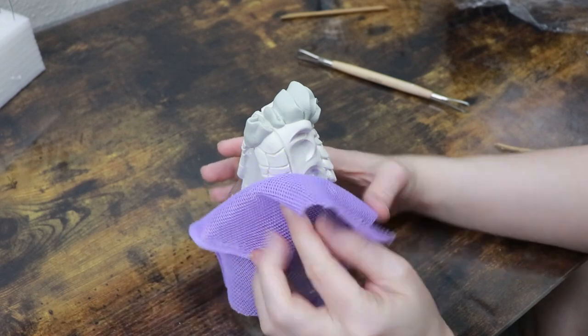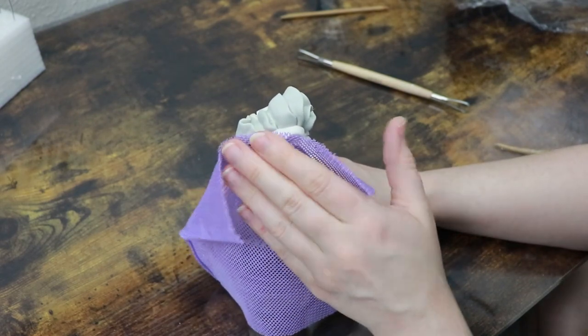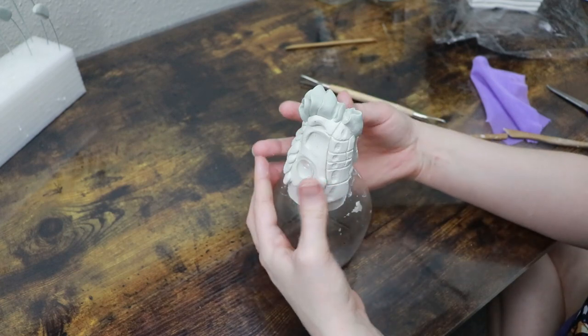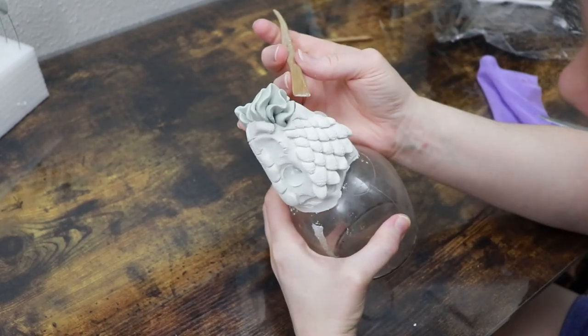I'm also going to use a little bit of mesh fabric to add more of a texture to the sides of the face, and I'm going to add a few extra scales here and there. Once I'm happy with how this looks I can put it in the oven for a bake — 275 degrees Fahrenheit for about 45 to 55 minutes.